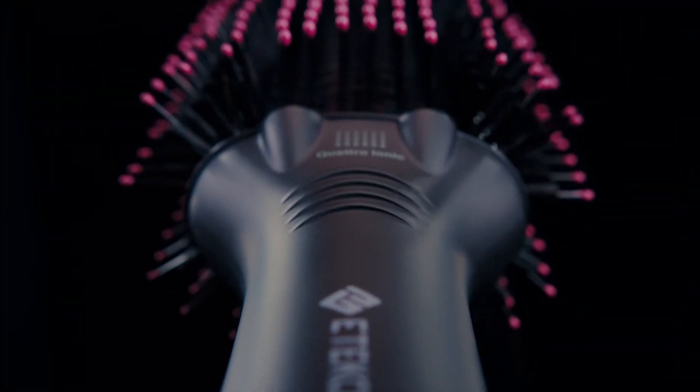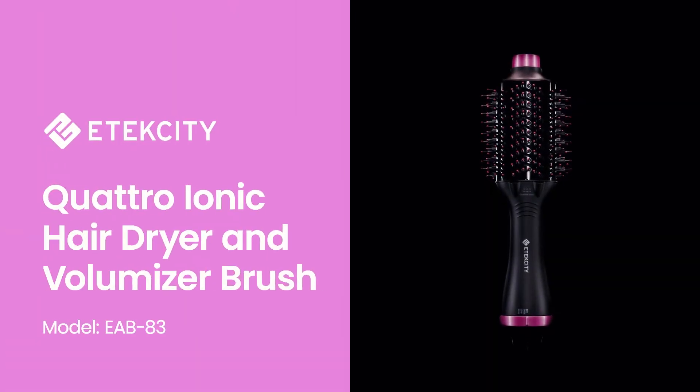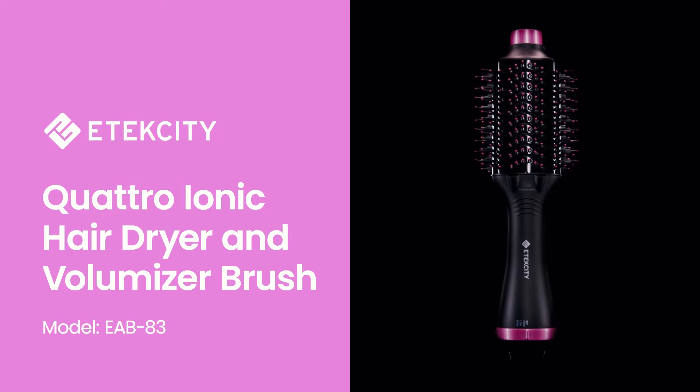Your hair care routine just got simpler. Introducing the E-Tech City Quattro Ionic Hair Dryer and Volumizing Brush.